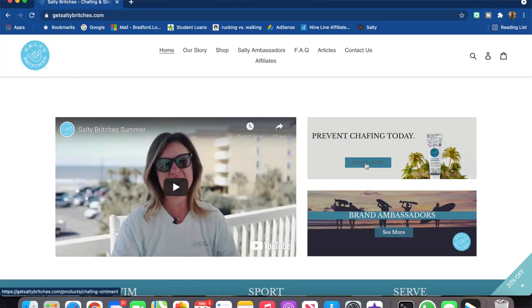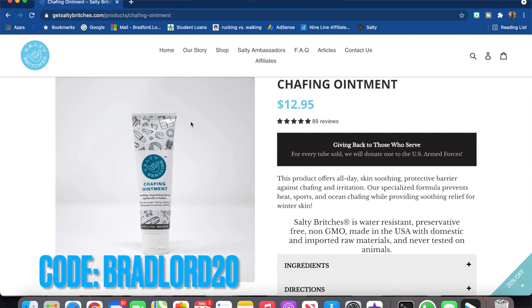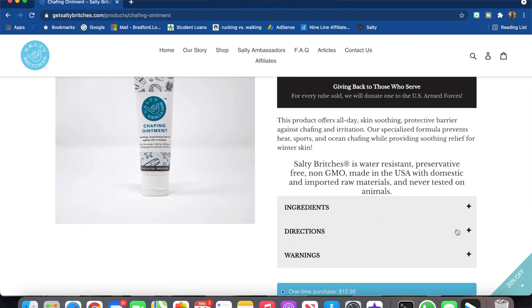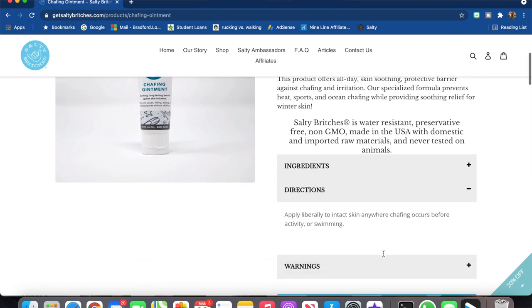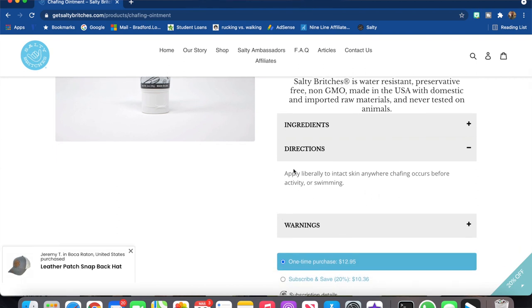I will say that I wish I used some chafing cream. If you have a problem chafing, there is a brand called Get Salty Bridges — it is unbelievable. I should have put some on before I ran, but if you need some, there is a discount code in the description. Please go check it out and get you some Salty Bridges chafing cream.